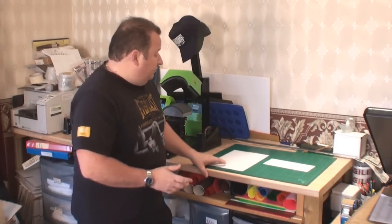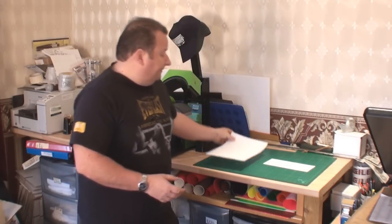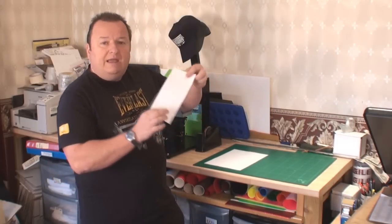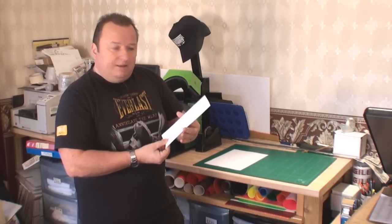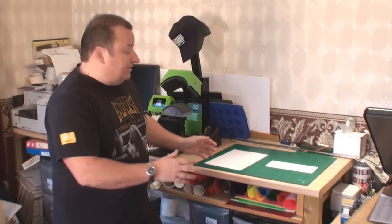I have predominantly been using A4 transfer paper up until now, but recently I've been using this new pre-cut transfer paper which comes from Subly Blanks and is called Die Sub Magic transfer paper. Now they're both different sizes — let me get you in closer so you can actually see the difference between the papers first of all.